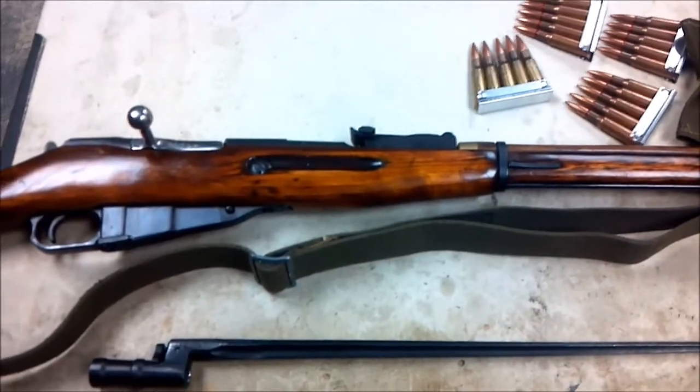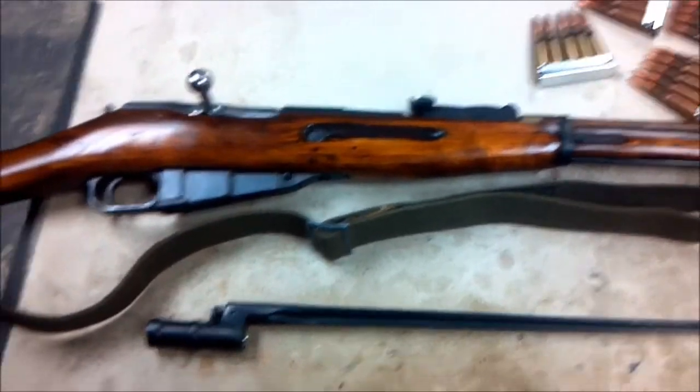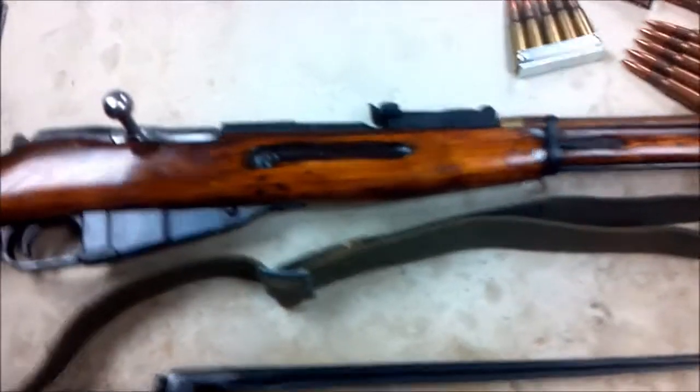Hey guys, it's Sierra Patriot here, and I'm doing this quick little review video of my Mosin-Nagant. It's not going to be too long — I'm just going to say a couple of things about it.